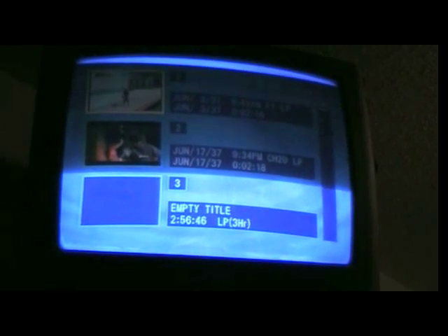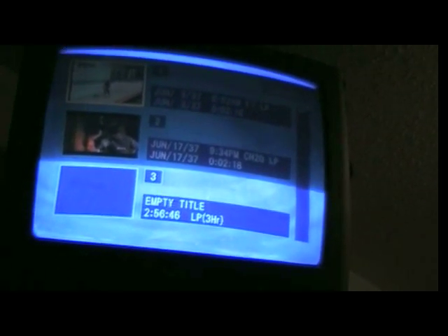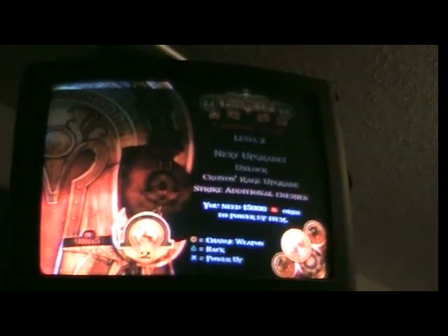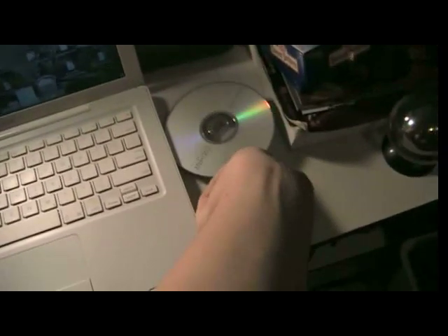With the DVD in, you should come up with a menu like this. I've already pre-recorded some stuff, so I'm going to go to an empty slot and go to overwrite — if you can see that. Take away all the displays by pressing the display button, and now you can start recording. Once you finish recording, get out the disc. Do not scratch it, because we don't want any skips on the video. Then once you have the disc in your hand, place it into the computer carefully without scratching it.